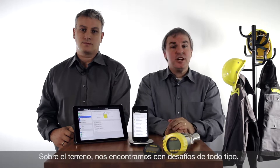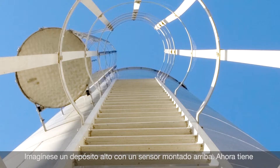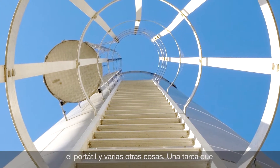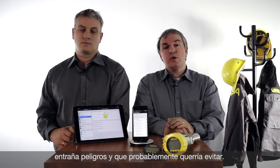There are many challenges out in the field. Imagine a huge tank where you want to change parameters on a sensor — this is not very easy to get to. Also, you have to take equipment with you, which makes it not really easy. It's sometimes also dangerous, so you want to avoid that.